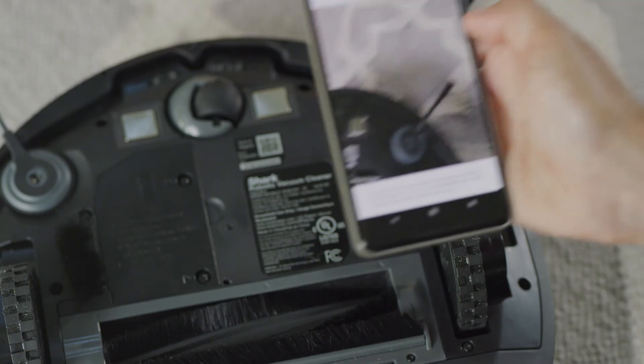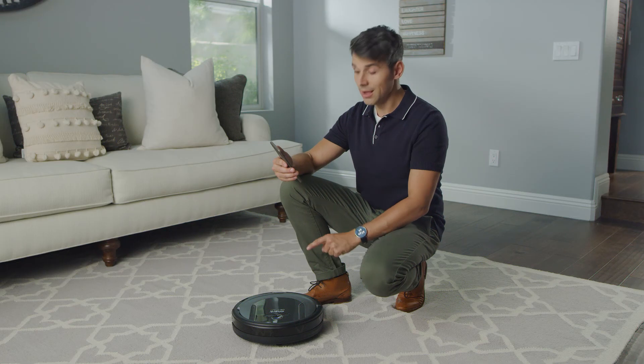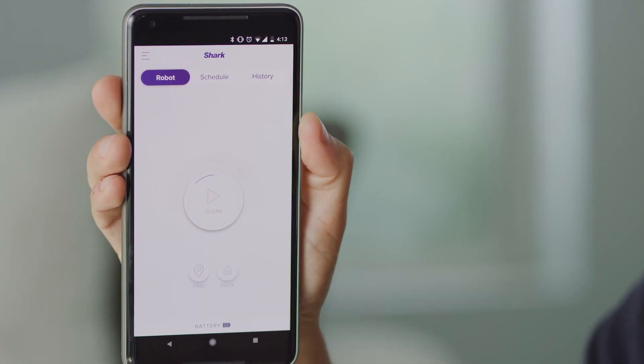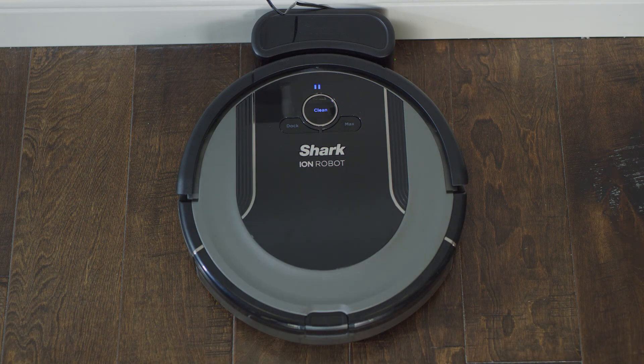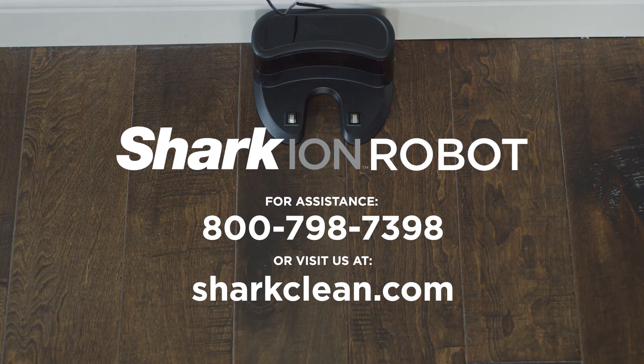You can automatically enter your robot's model and serial numbers by scanning the QR code on the bottom of your robot. You are now ready to control your Shark Ion Robot. For assistance, contact us at this number or visit us online at sharkclean.com.